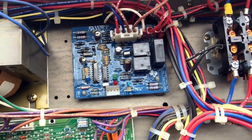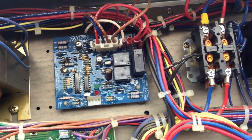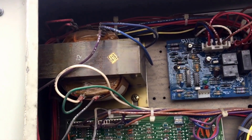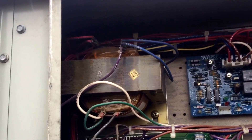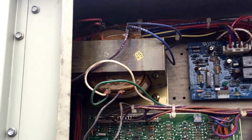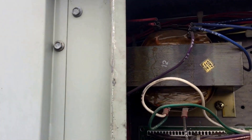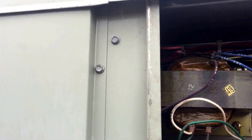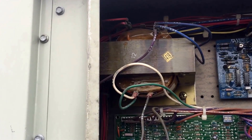I'll include a list of codes in my email today with this video. The other thing I've had questions about is that big transformer. This unit happens to be a 208/230-volt unit, so on a 208/230-volt unit, a transformer only has two taps on the bottom. On the 460-volt Tranes, this transformer has a dual output voltage on it.